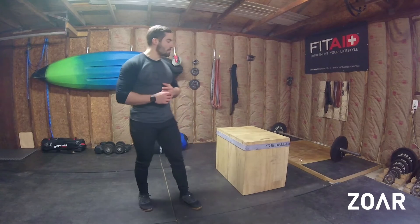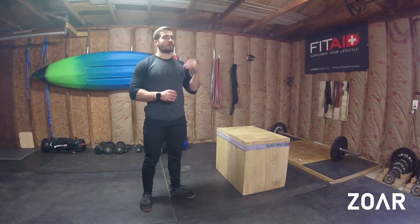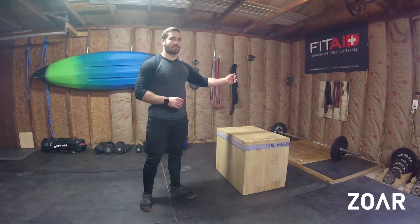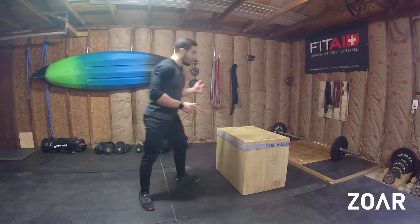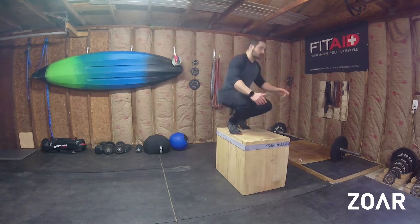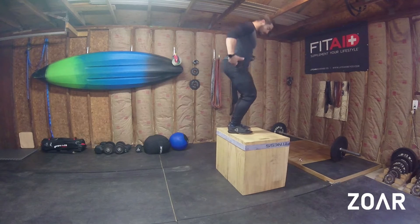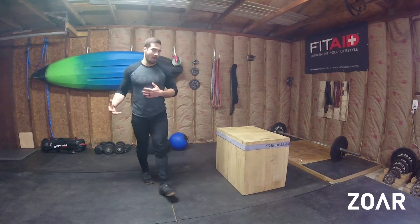Hey guys, it's Ben from Zorda Fitness and today we're going to be going over the Burpee Box Jump. So it's not the Burpee Box Jump Over. I actually prefer the Box Over because you can keep your hips low as you go across the box. Whereas with this variation, you just stand up all the way — you have to extend your hip at the top of the movement and you have to lock everything out.